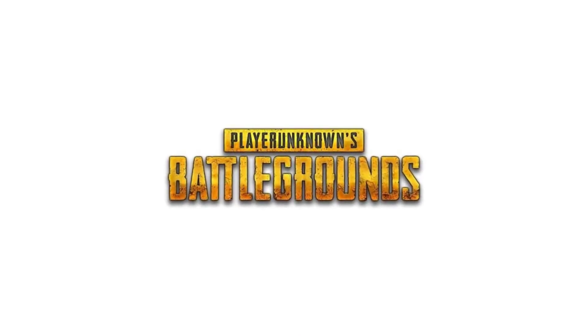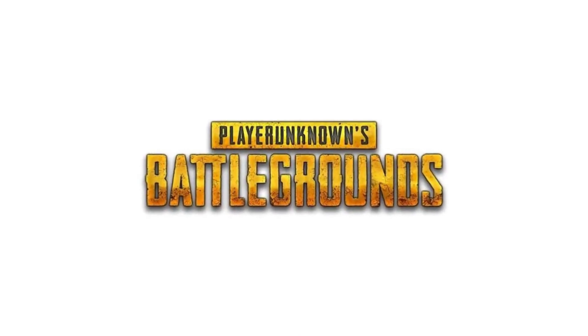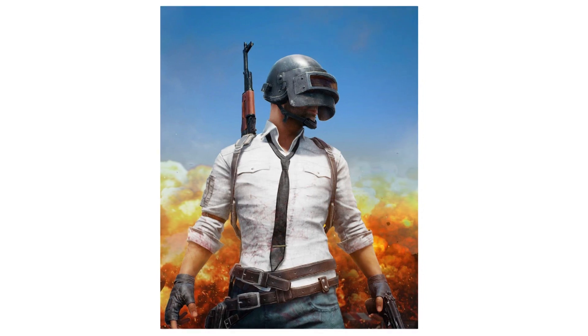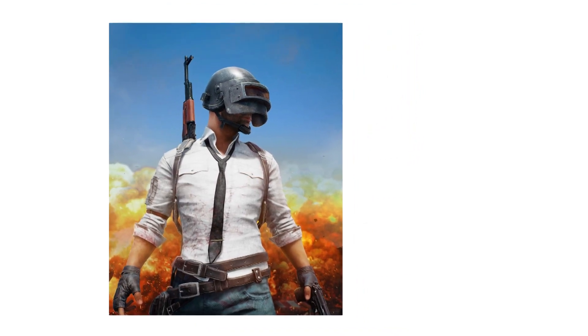Hello guys, you have chosen PlayerUnknown's Battlegrounds. Actually I want to draw this guy for you, but there are already several videos of him. So I have decided to turn him into a woman.